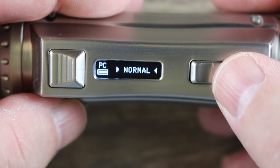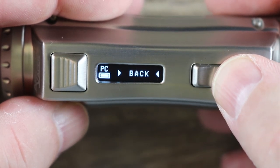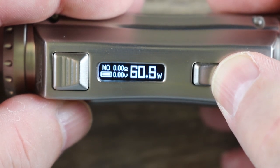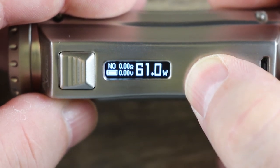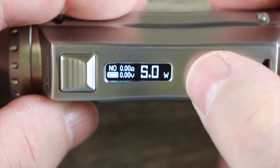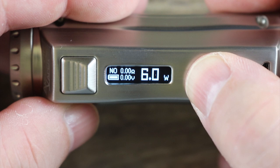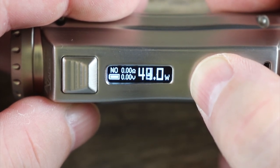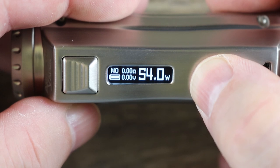Going back into wattage mode, it asks me what my preheat is: normal, soft, strong, or back. I normally keep it in normal. It does scroll in half-watt increments all the way up to 120 watts, and it does round robin. I do like that it scrolls in half-watt increments — that's a definite pro.